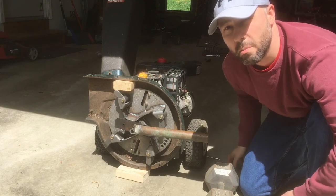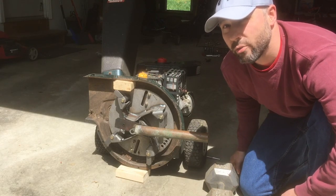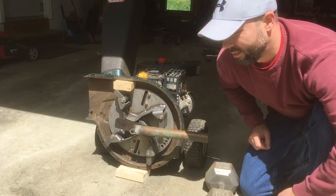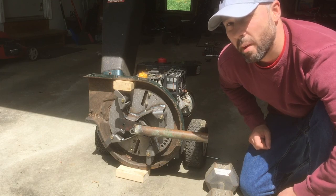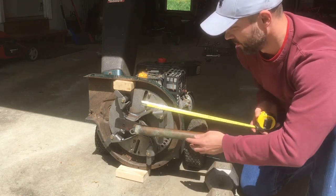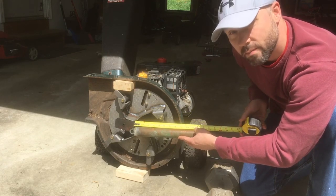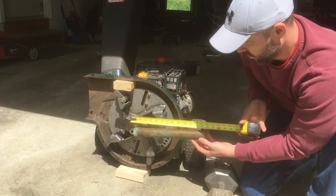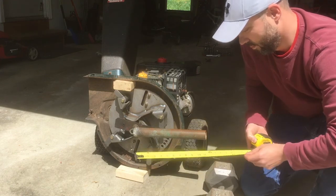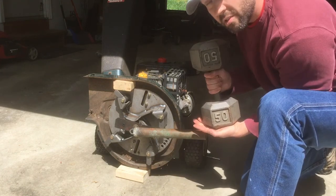One place where I am gonna save some money is on a torque wrench. I don't have a torque wrench. Putting this thing back on requires 50 foot-pounds of torque. What does that mean? Torque is rotational force. This is a foot and this is 50 pounds.